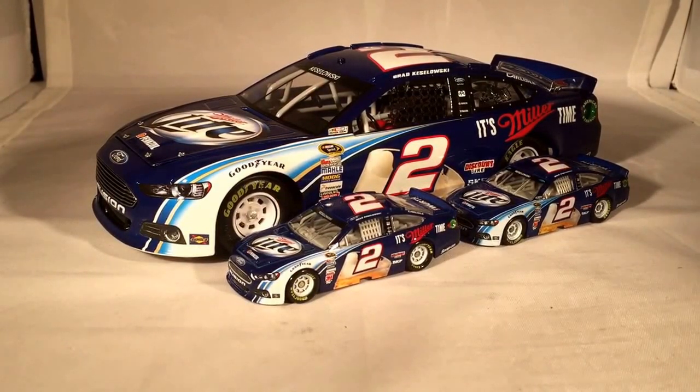That's pretty much all there is to say. This has been a review of Brad Kozlowski's 2013 Miller Lite Ford. Hope you enjoyed and thanks for watching.